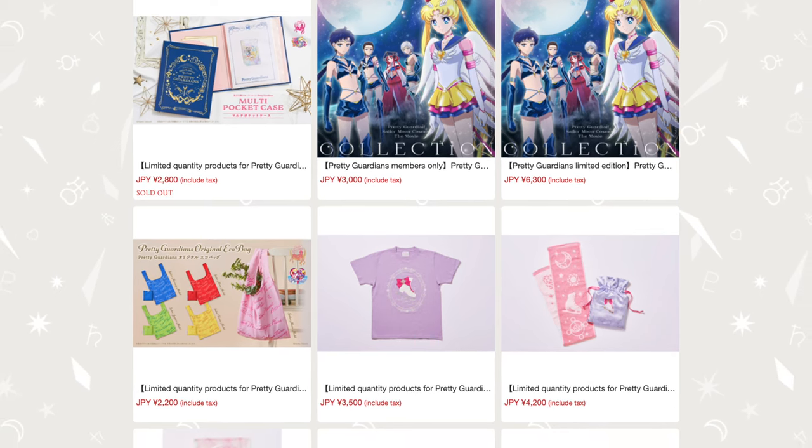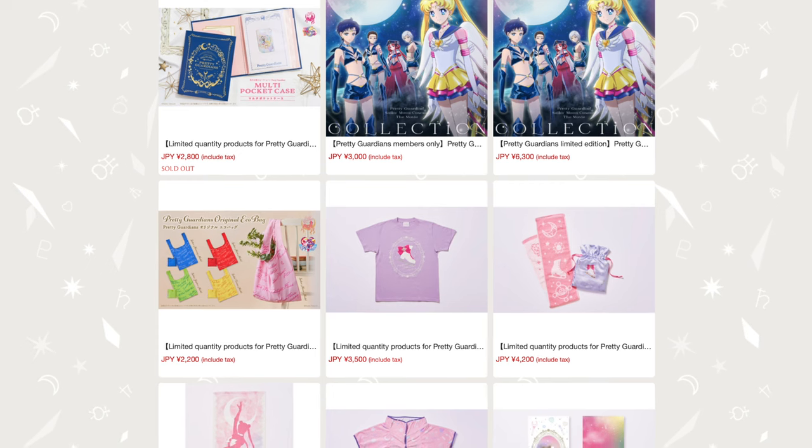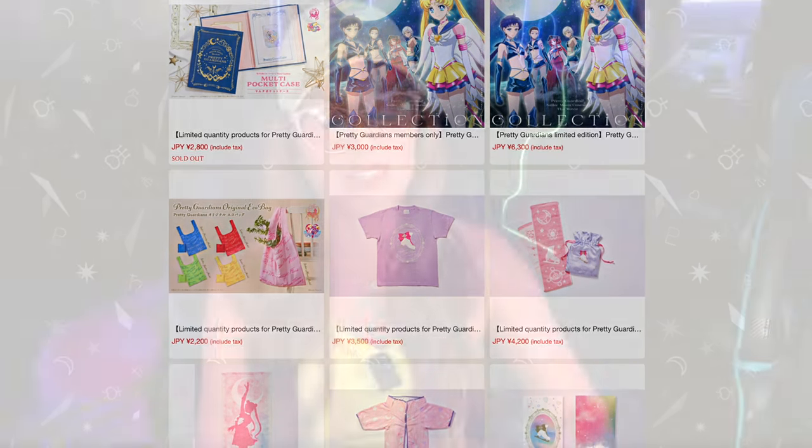There have been other items available as well. They've done t-shirts, the Sailor Moon Cosmos Blu-rays from Japan in a limited edition fan club set, and a lot of the canceled Prism on Ice ice show merchandise that you could exclusively order if you are in the fan club. There are quite a few benefits — it just all depends on how you feel about it. It's all subjective.